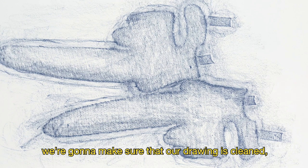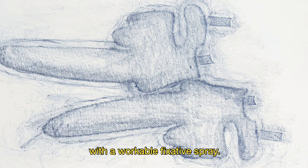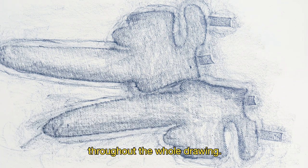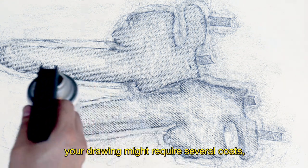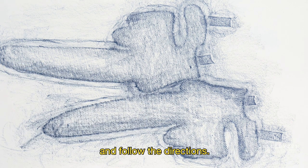For our final step, we're going to make sure that our drawing is clean, and then we're going to spray the drawing with a workable fixative spray. We want to do this in a well-ventilated space and apply even coats throughout the whole drawing. Make sure to read the instructions on the bottle — depending on the brand, your drawing might require several coats, so follow the directions.